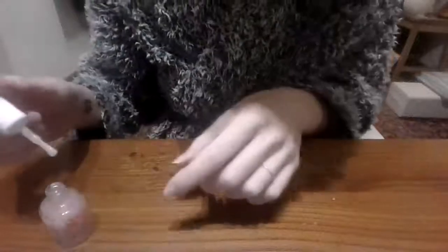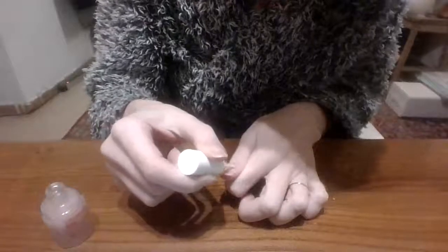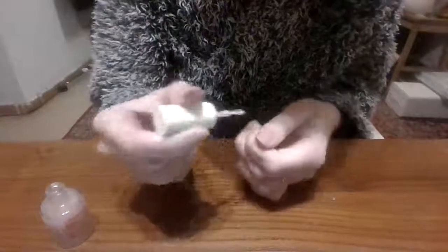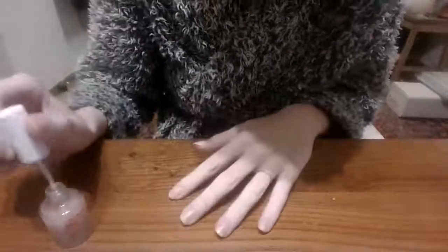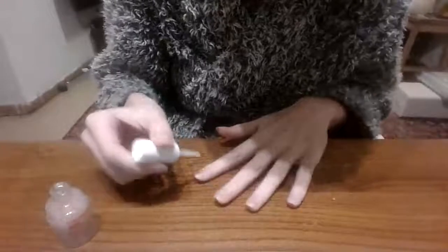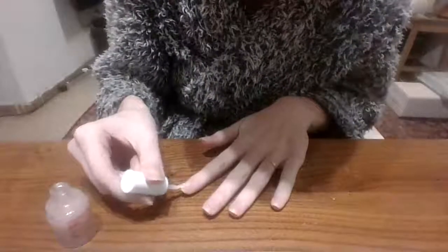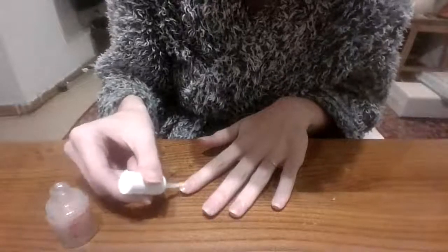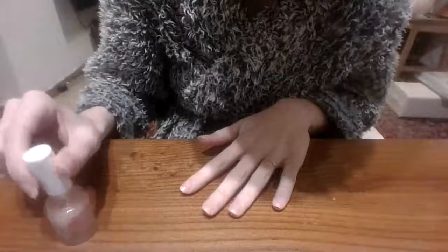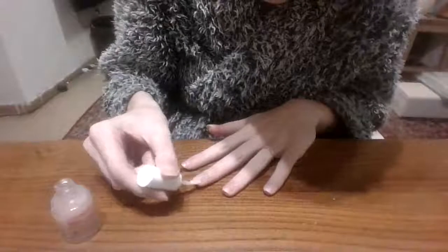I'm right-handed so I tend to be a bit messier with nail polish on my left hand. I'm right-handed when it comes to writing but I'm left-handed with everything else — like how I kick a ball with my left foot, and I catch and throw a ball with my left hand. But other than that, I'm a righty when it comes to writing.